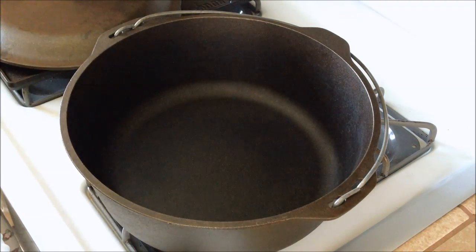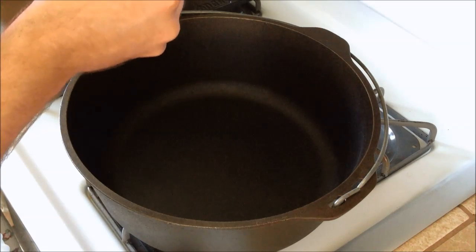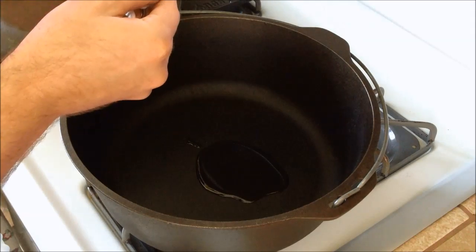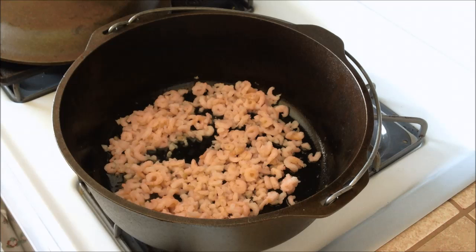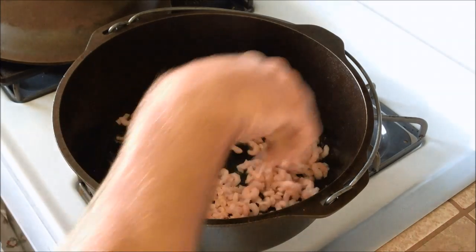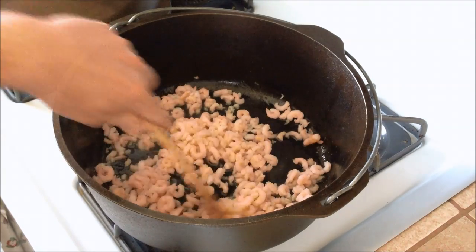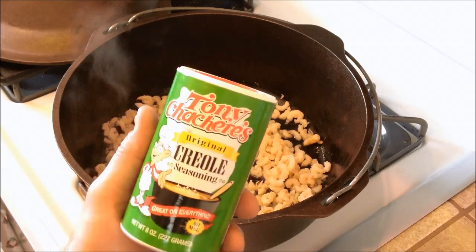On a medium heat, we're going to start with 2 tablespoons of olive oil. Then we'll add our pound of shrimp — you could actually probably go 2 pounds of shrimp on this if you wanted to. While the shrimp is cooking, we're going to be using some creole seasoning in there.